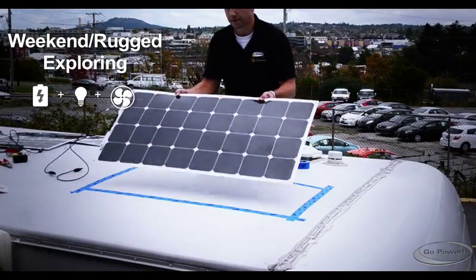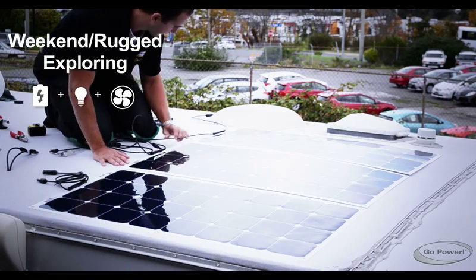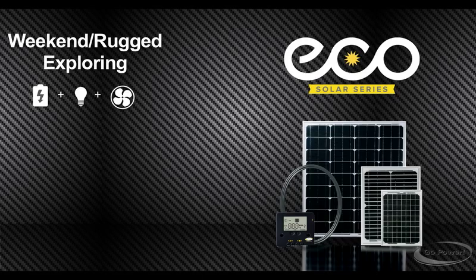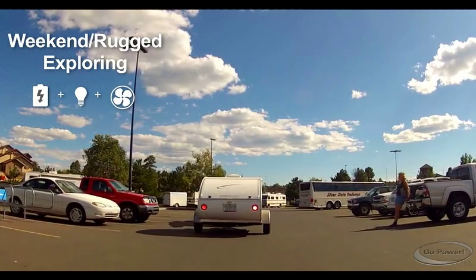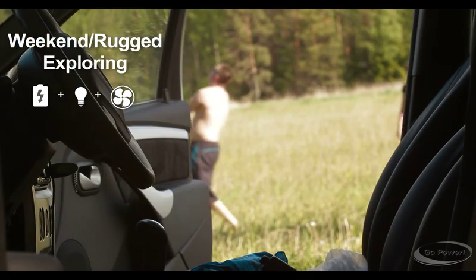Malleable enough to conform to any surface. No custom mounting needed. Durable, walkable surface with adhesive or screw mounting. Or the Eco Solar Kits — an economical and powerful battery charger. A perfect starter kit for weekend RVing or trickle charging your battery.